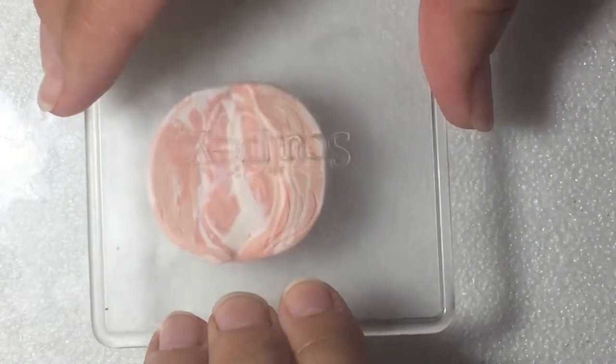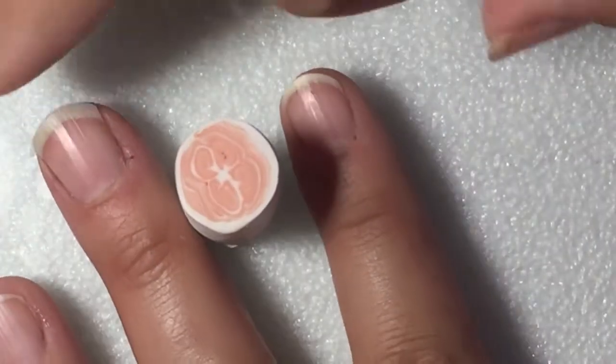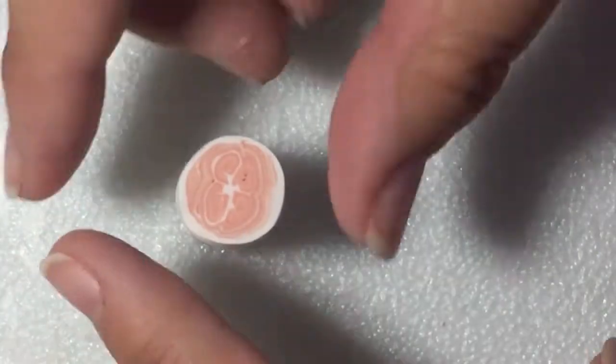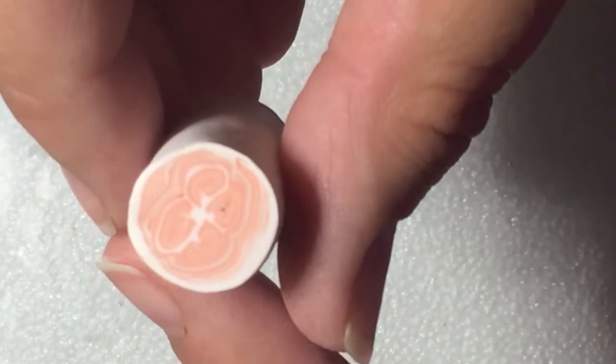Begin to flatten and reduce the cane. Because this cane is made up primarily of whites and translucent, I really recommend freezing the cane and your blade prior to slicing.